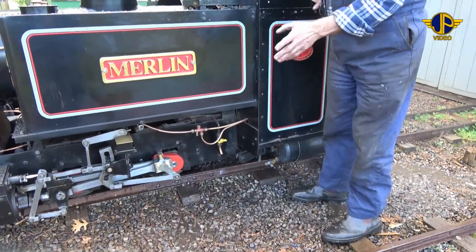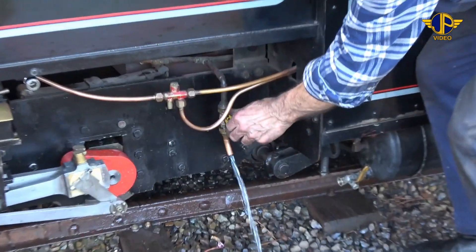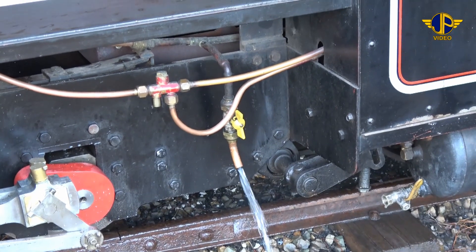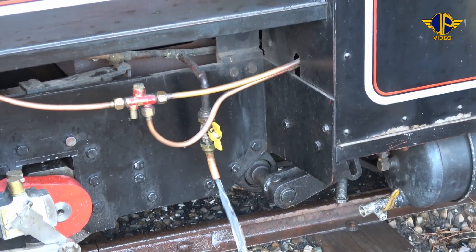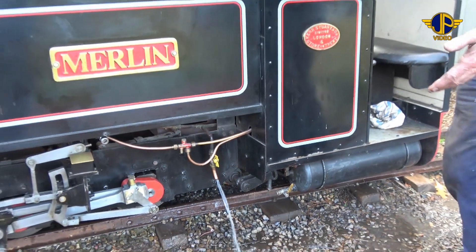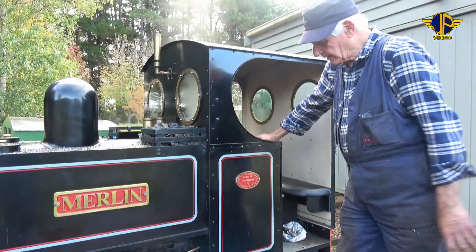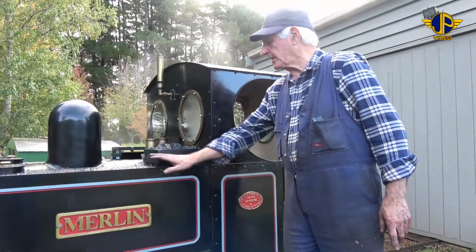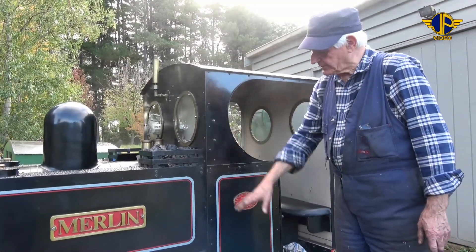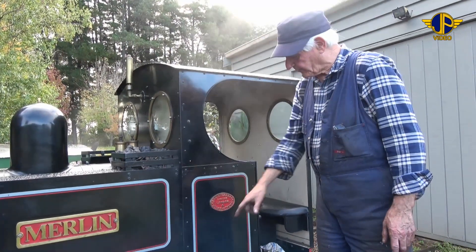The boiler now has been emptied of steam pressure and water, and now I'll empty out the water that's remaining in the tanks. Because we're not using the locomotive every weekend, we drain out the water remaining in the tanks, just as a purity measure, to ensure there's no water that's going to rot through the inside of the tanks. This tank is connected to the other tank by a balance pipe, and there's only one drain on this side, but whatever water is in the other tank will also drain out through this drain valve.